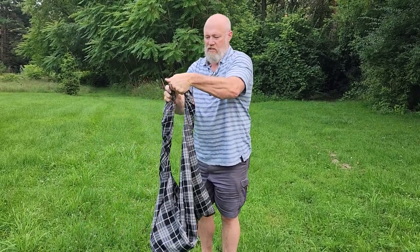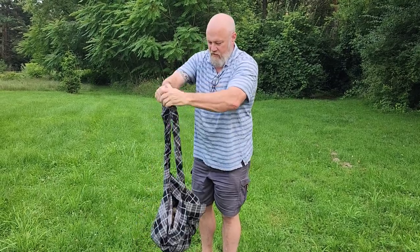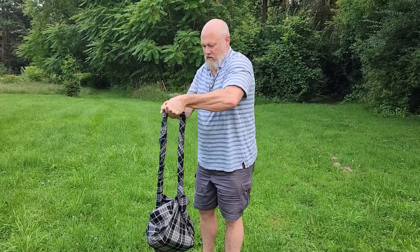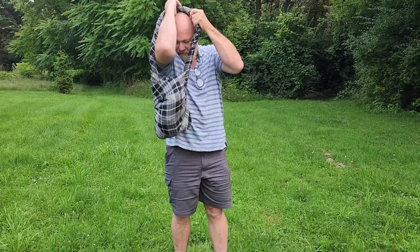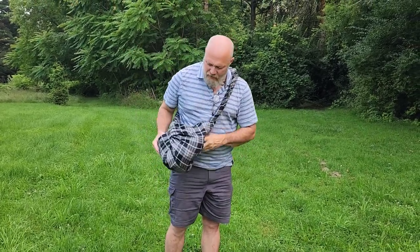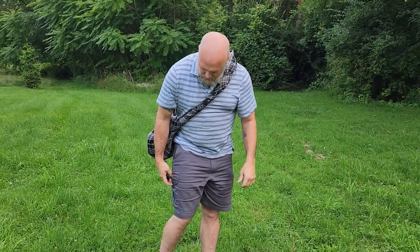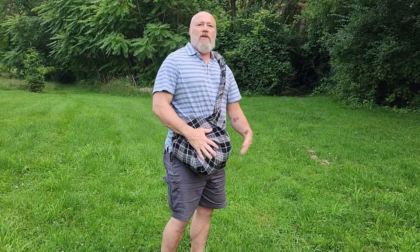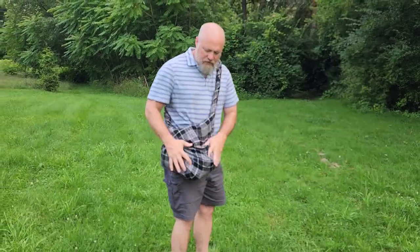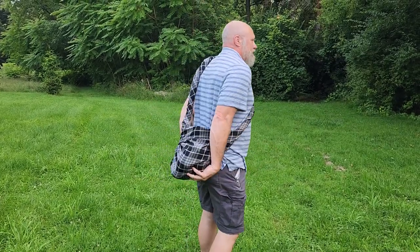All this stuff is balanced in there. Then what I'm going to do is gather up the top and just start twisting it in a circle like this. And you can see as it tightens down, as it rolls up, I've made a nice little haversack or shoulder bag. I don't have to carry an extra day pack, and I've got all the things I need to be out away from the main camp for the day.